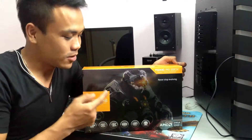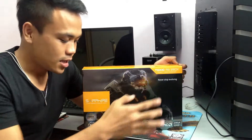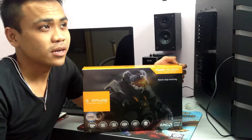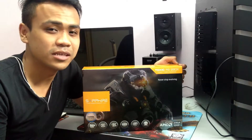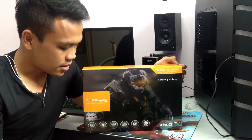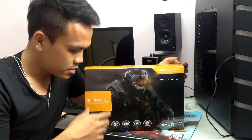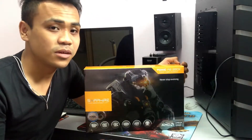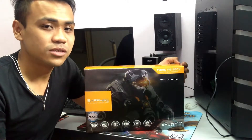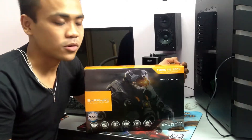Today I'll be unboxing the Sapphire R9-280X from AMD. It has been released quite a while ago — if I'm not mistaken, maybe last year. It supports a GCN architecture that will support Mantle in the near future, though I don't know exactly when they will be rolling out the Mantle support.